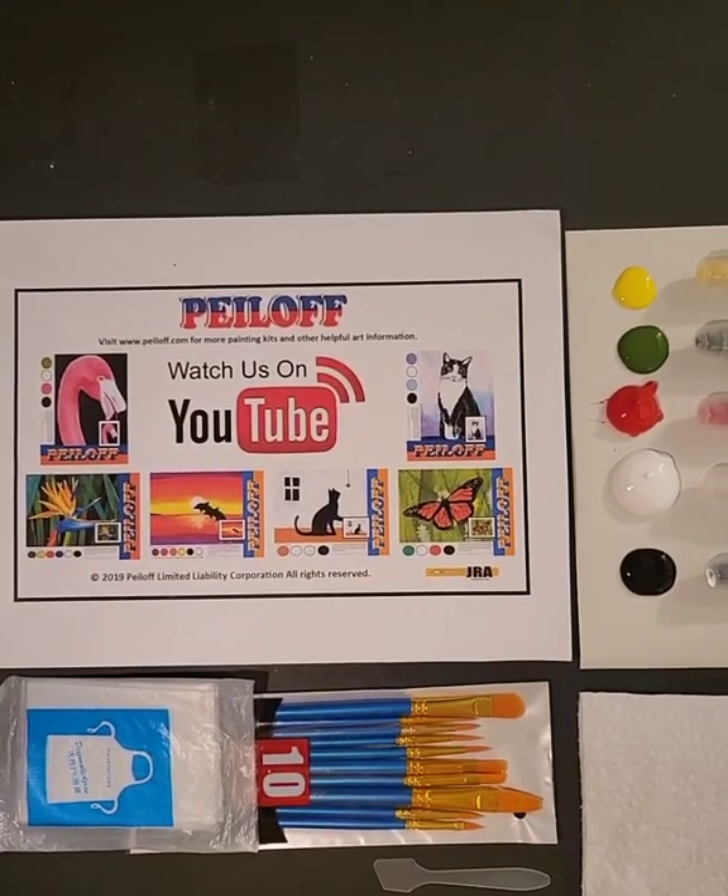Hello everyone and welcome to another Jay Robinson Art Peel Off Painting Project. Today we're going to be painting a bird called the Great White Heron. This bird has a very long neck and we're going to be catching him in a sitting position. We're only going to be doing his head, his neck, and part of his body. It's a really nice project, really fun, and really different.